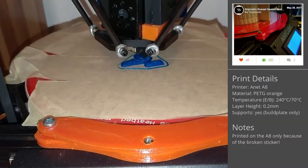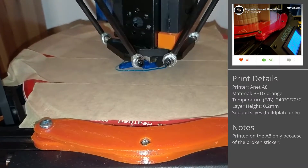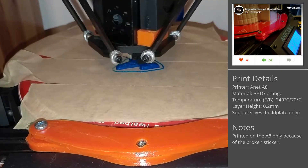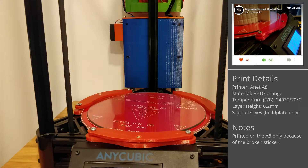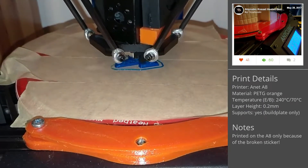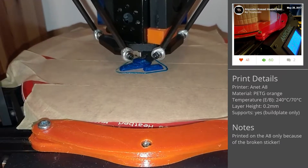The first thing is the addition of a heated bed. It allows PLA and PETG prints to stick to the build plate with normal painter's tape easily and is needed for printing ABS. The main problem is that the PCB heated bed I received has a bigger diameter than the glass plate, but I managed to find an upgrade that works with this combination. I printed it in orange PETG to prevent warping on the Anet A8, only because the sticker was already broken at this point.